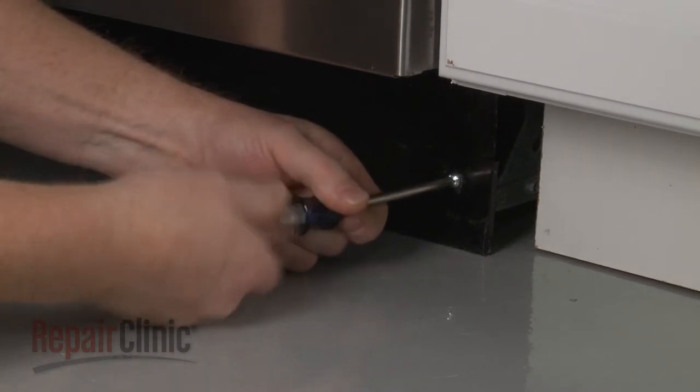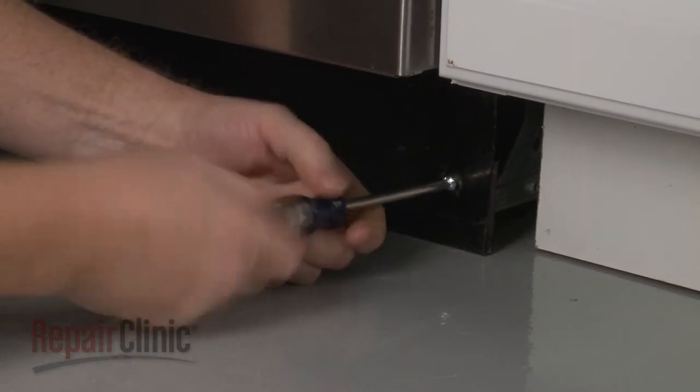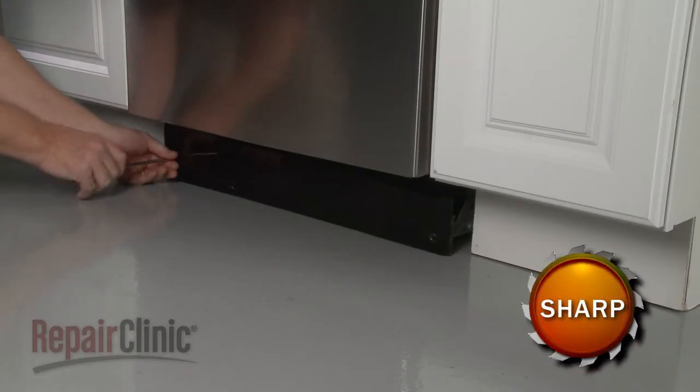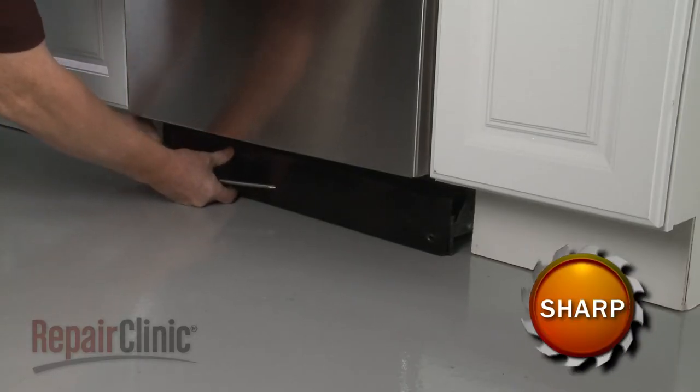Use a Phillips-head screwdriver to unthread the mounting screws securing the lower access panels. Set both panels aside.